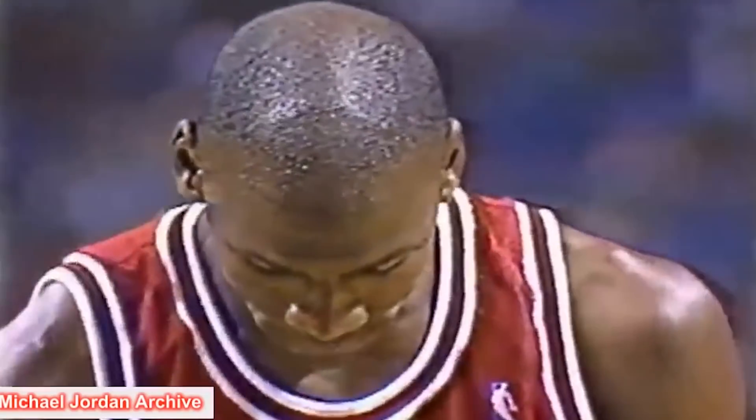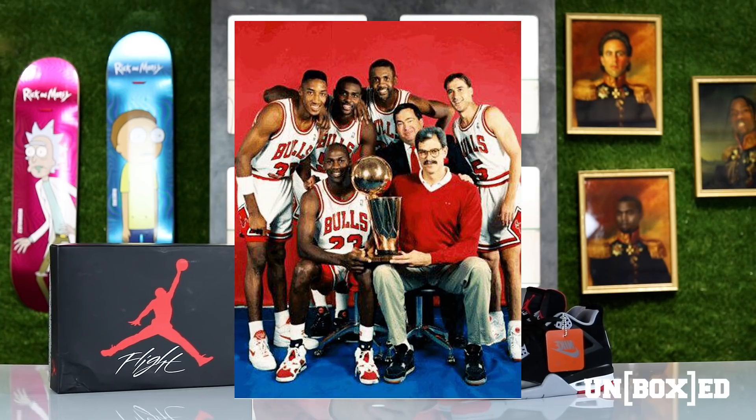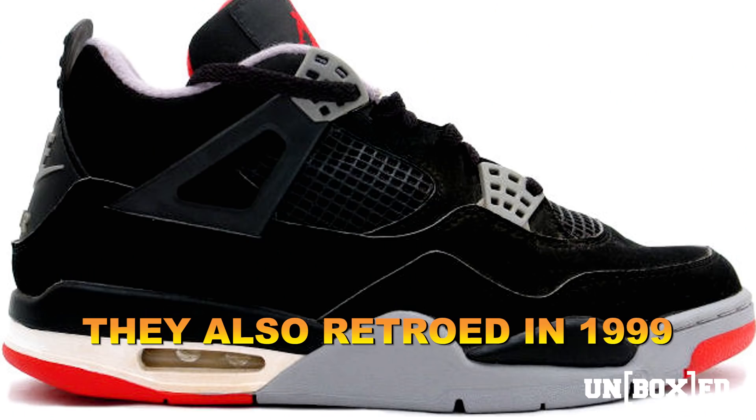The Air Jordan 4 Bred made its debut during the 1989 Eastern Conference playoffs when the Bulls were playing the Cavaliers. The Bulls won that game because of the iconic shot by Michael Jordan. The Air Jordan 4 Bred was born that day — it became the most iconic, stylish shoe, especially when the head coach of your team is rocking these with a suit. The Bred was retro'd back in 1994, again in 2012, and now for the 30th anniversary in 2019.